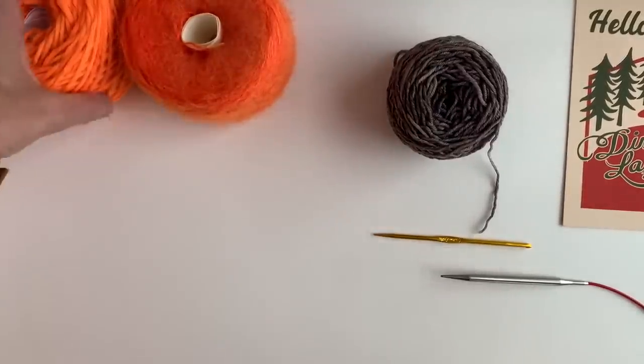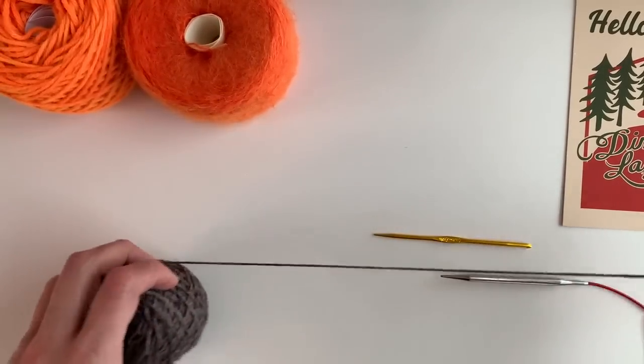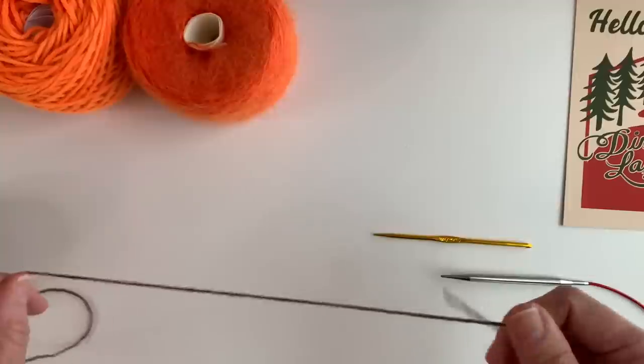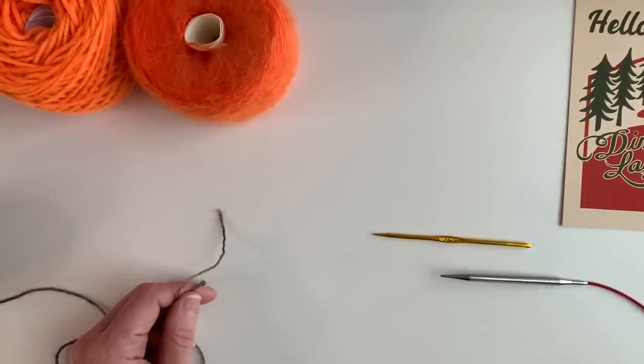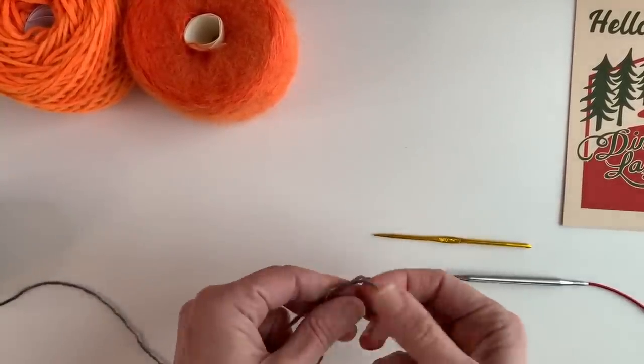To figure out how many stitches to start with, you take whatever you need, divide it in half, and add one. So for the Saturday shrug, I need 124 — divide that in half is 62, plus one is 63. I'm of course not going to do that many; I'll just do enough so you can see how we make that edge.